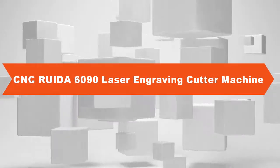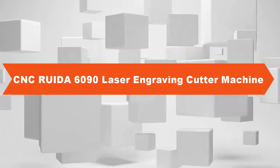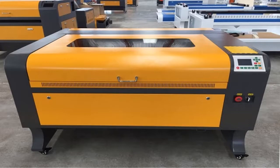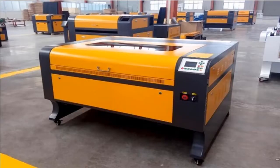Spin C Ruita 6090 laser engraving cutter machine. Item specifics: Brand name HCZ. Spin C or not normal. Model number: 6090. Condition: new. Color: yellow gray.